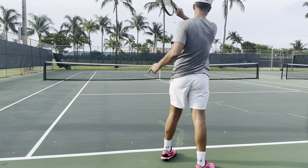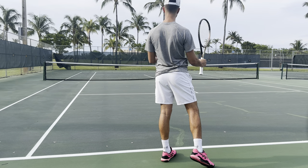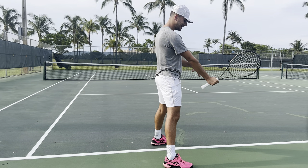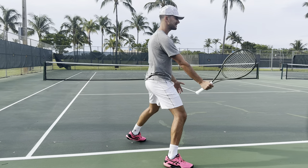Today we are going to be going over the top mistakes that beginner tennis players make. We're going to start out with what I just did — if you saw me hit those two forehands, I'm going to freeze right now.